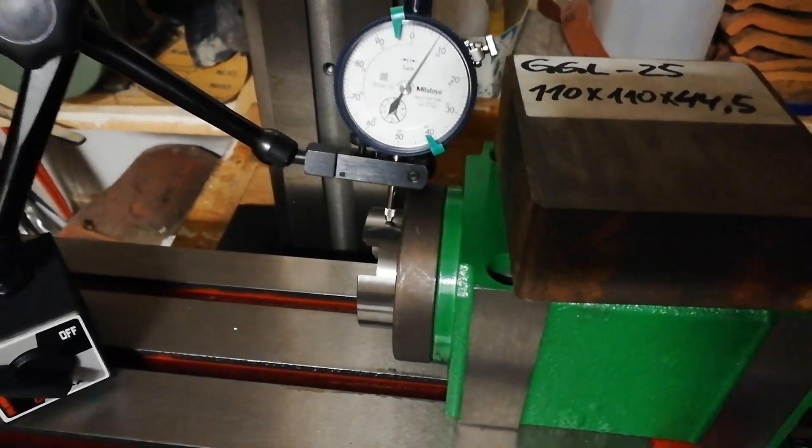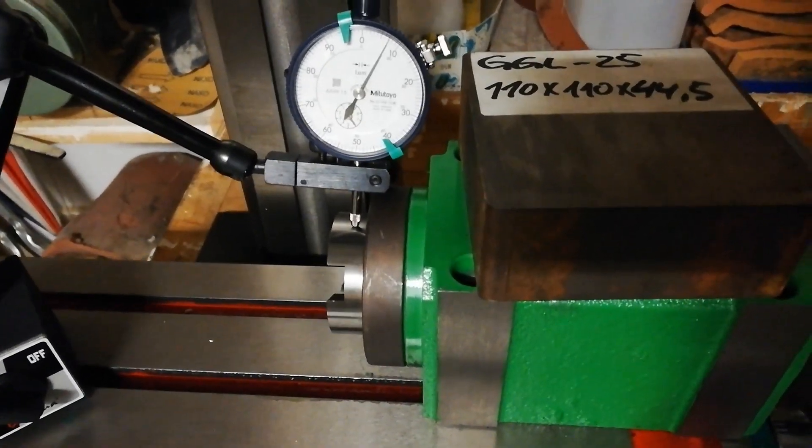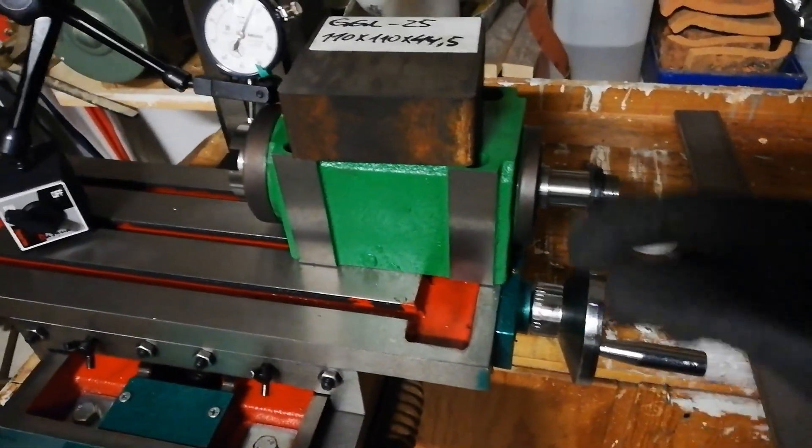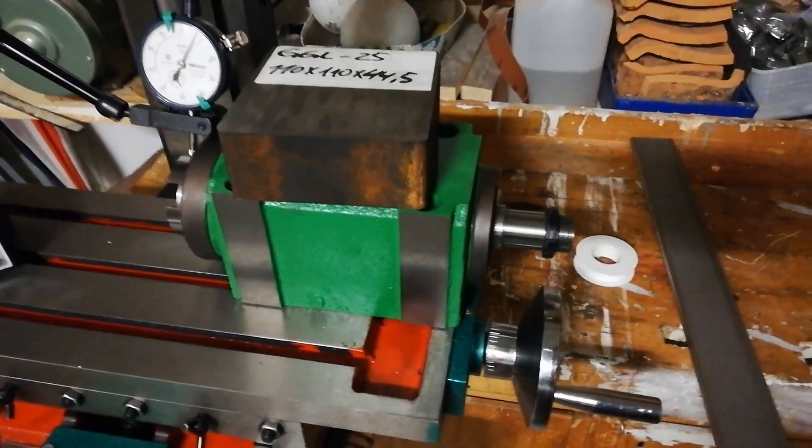Looks very good as well, I gotta say, although this setup here for measuring isn't really the best.